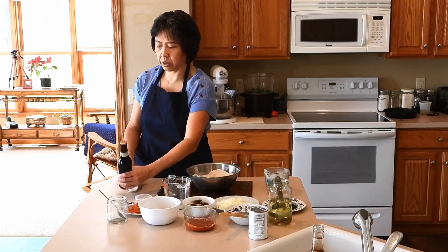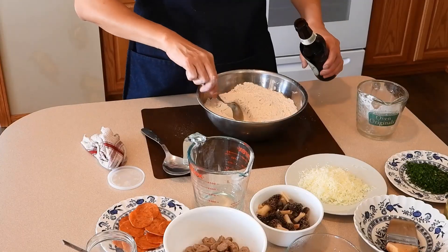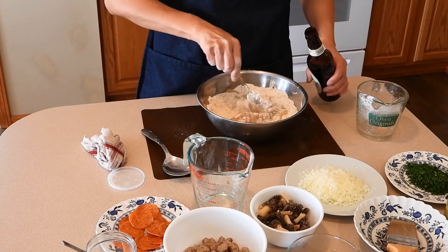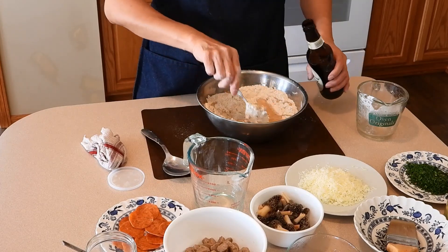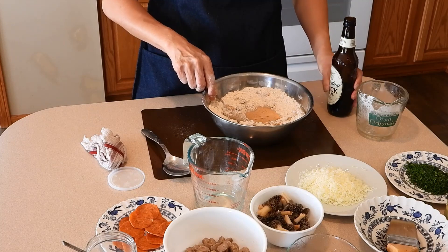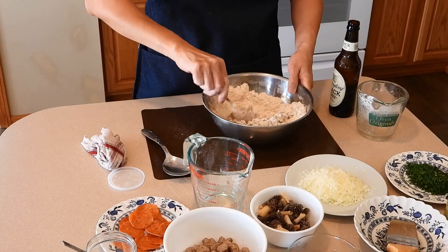Now I am going to add 12 oz of England black pan beer.